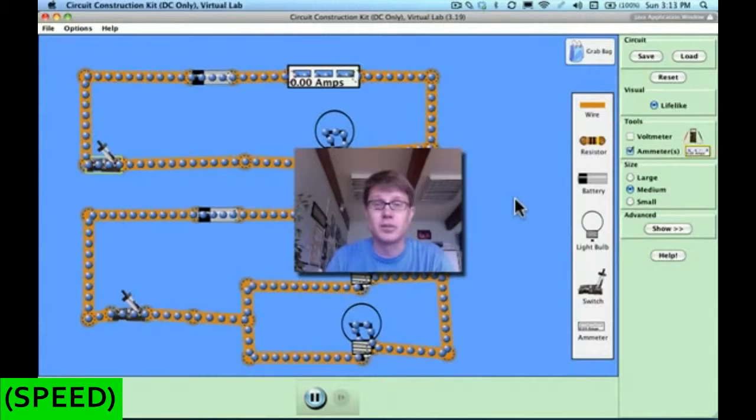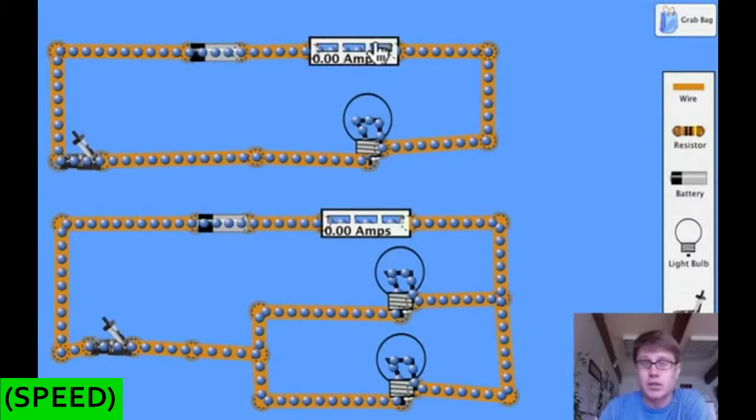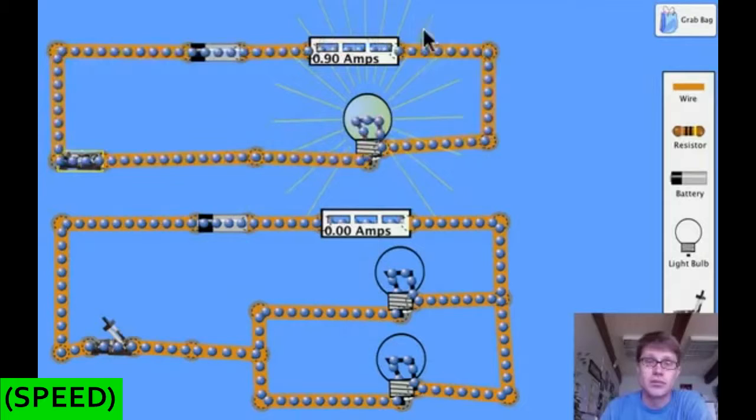Right here we've got two different loops. This is a nine-volt battery, this is an ammeter which measures amps, and we've got wires connected to a light bulb, back to a switch, and then back to the battery again. This is a series circuit, because electricity flows in one direction through the battery, through the bulb, and back again. When I turn it on, we can see that electrons are flowing — we've got 0.9 amps running through the light bulb, and the rays around the outside show how much light is being given off.